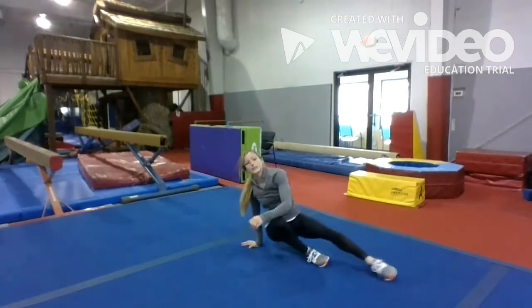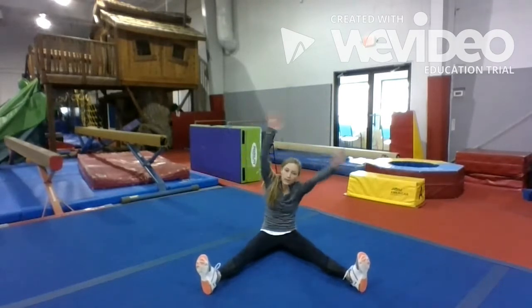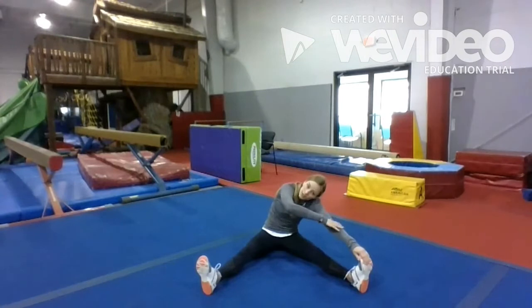Alright, and we're gonna take it down for our straddle stretch. So reach up and over. And come to 10: 1, 2, 3, 4, 5, 6, 7, 8, 9, 10.